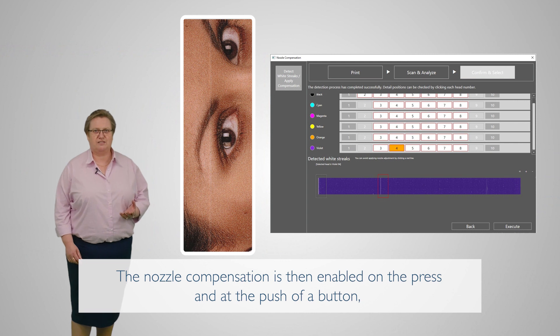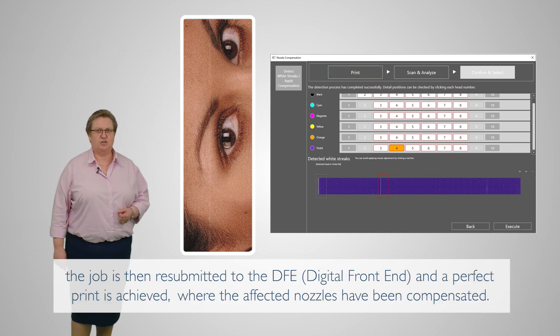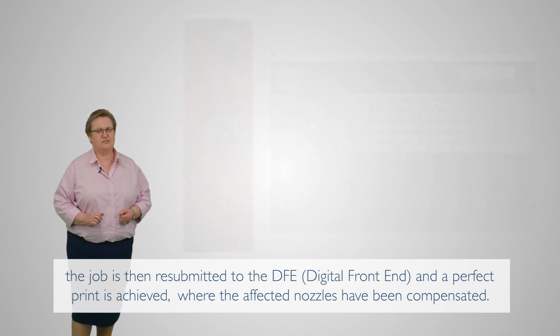The nozzle compensation is then enabled on the press, and at the push of a button the job is submitted to the DFE and a perfect print is achieved where the affected nozzles have been compensated.